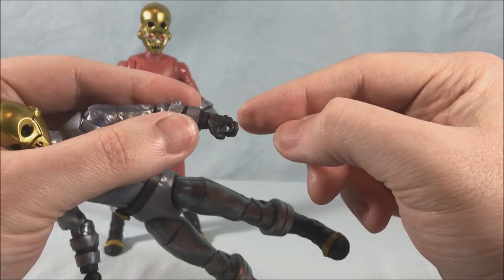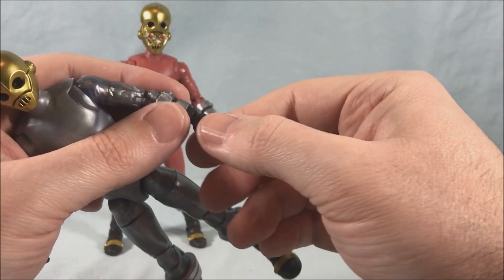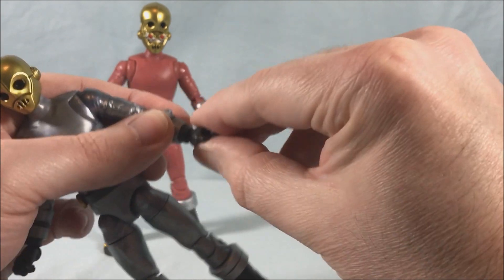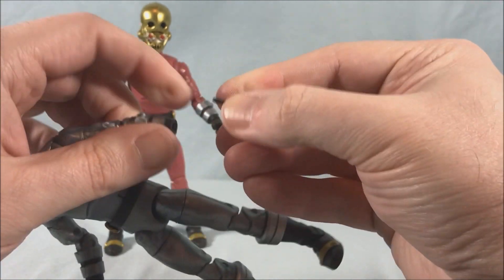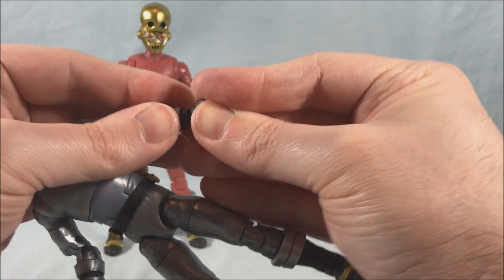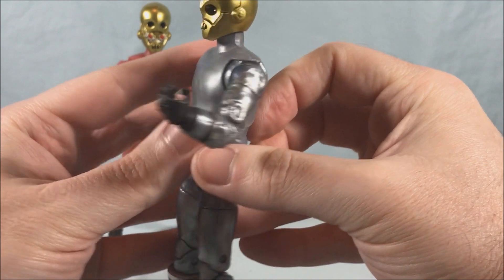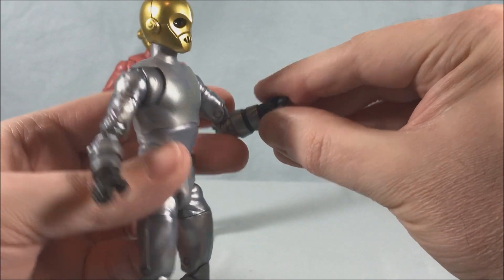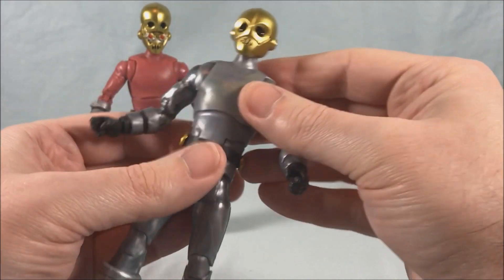You have a swivel in the wrist, though on the silver one it's a little difficult to twist the wrists. The hinge works perfectly fine, and because they have alternate hands you can pop the hand out and pop it back in a different position if you want a different pose — like a grasping hand. Just be a little cautious, as it can get a little tight.